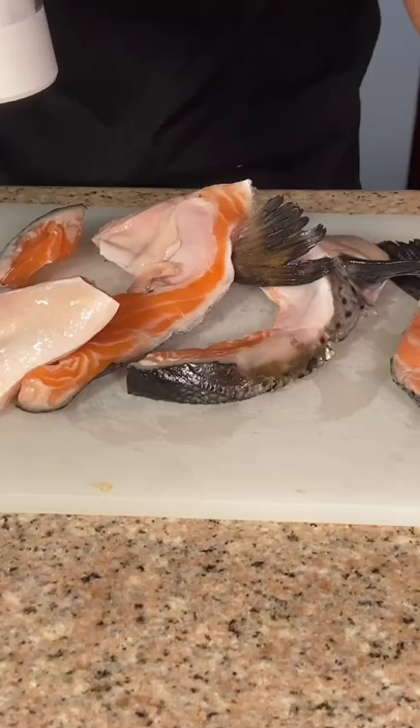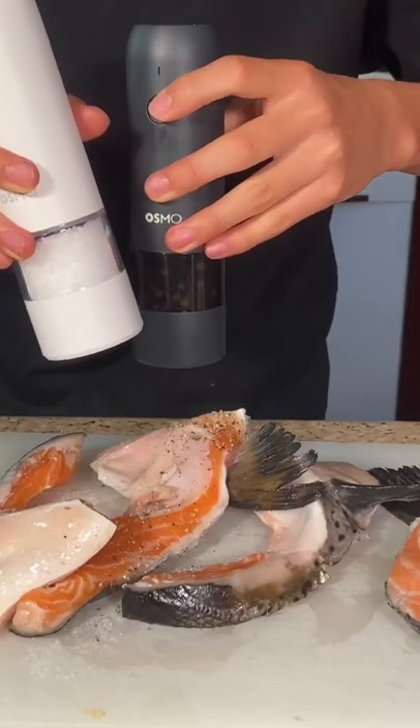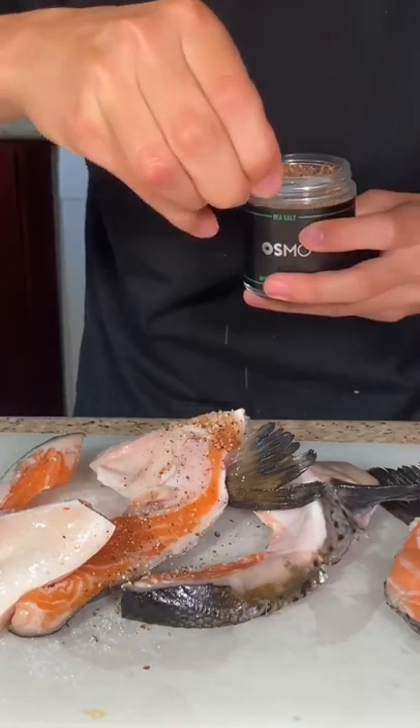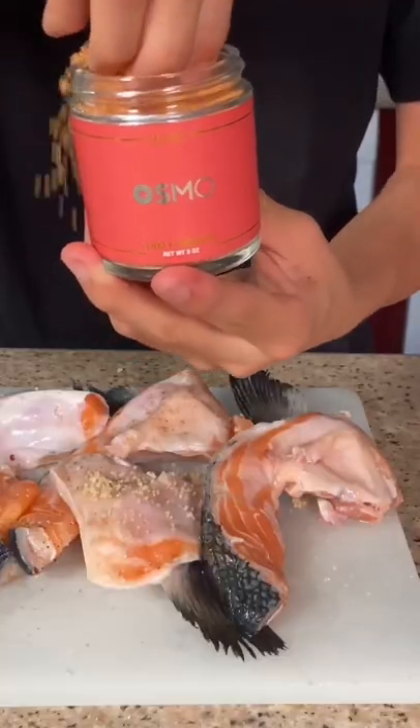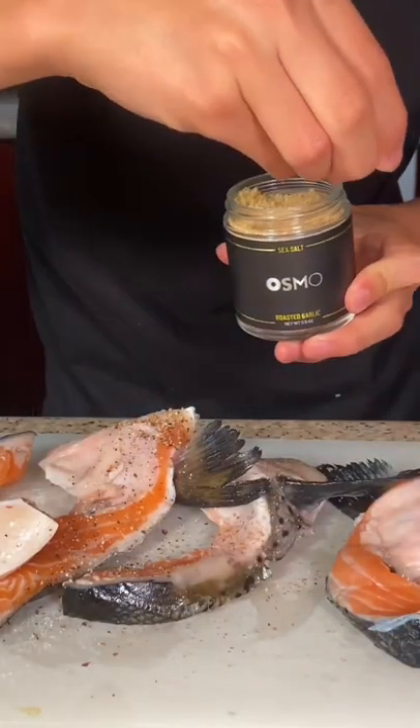Let's make grilled salmon collar. Start with some salmon collars. We're gonna season one with just salt, another one with just salt and pepper, another one with applewood smoked salt, this one with some flaky sriracha salt, and our last one with some garlic salt.